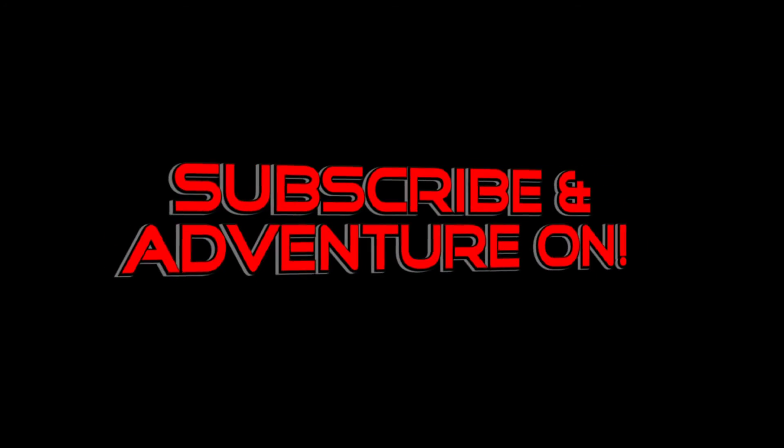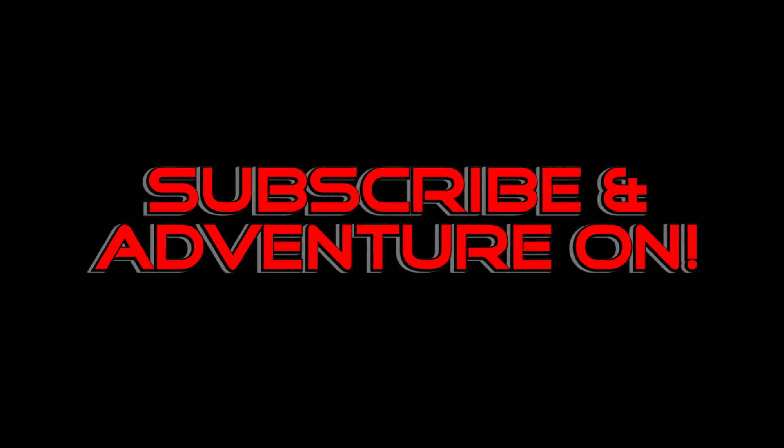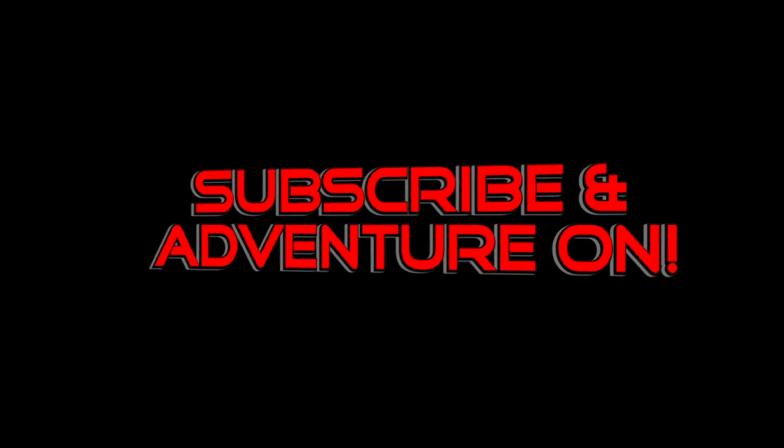Thanks for watching our solar installation video. If you liked it, give it a thumbs up and subscribe if you want to see more videos like it. As always, adventure on! See you next time!